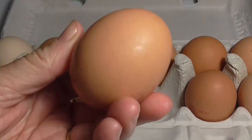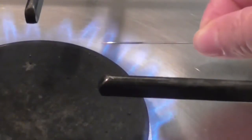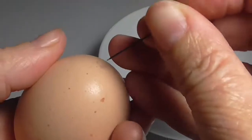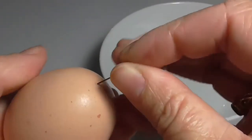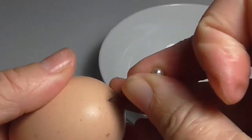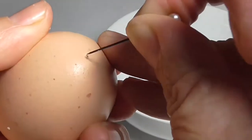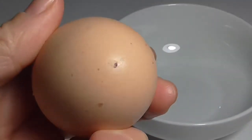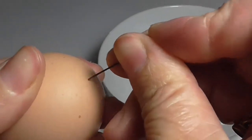Get yourself some eggs — I'm going to use three. I'm going to heat up a needle just to sterilize it because I want to use the yolks in a cake later. But if you're not worried about that, don't worry about sterilizing your needles. I'm just going to put the pin through the end of the egg so I can blow the yolk and the white out, because I want a hollow egg for this project. That's one hole.